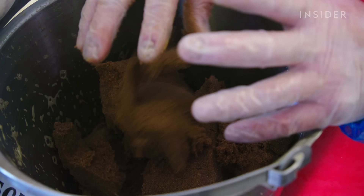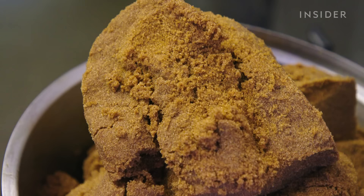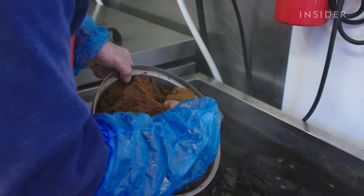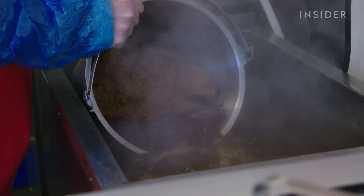The beer first cooks on its own for three hours at 95 degrees Celsius. Then sugar and molasses are added to the marinade. There's quite a lot of sugar — this looks like we're making cake.